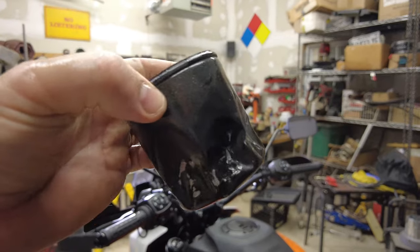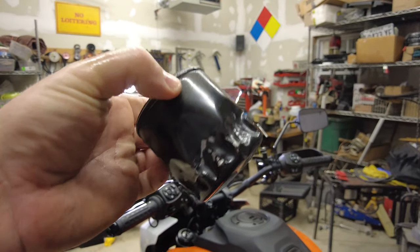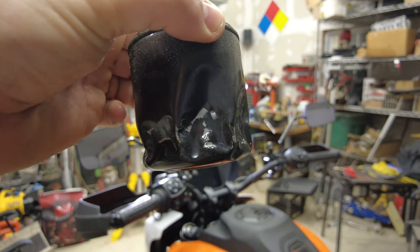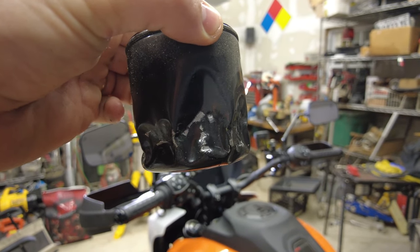Another pro tip for you: the oil filters, when installed from the factory on pretty much every bike I've ever owned, come out super duper hard, so just be prepared to really work at it to get it out. Until next time, I hope you ride safe and I hope this video helps you keep your Pan American on the road.